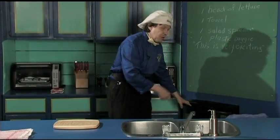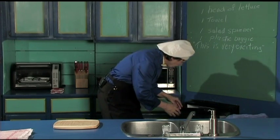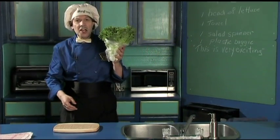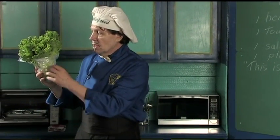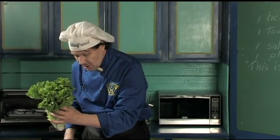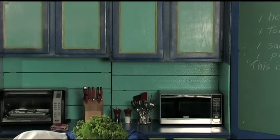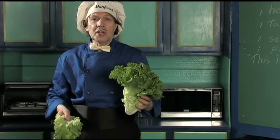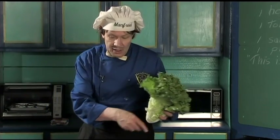Now we need the lettuce — I'm going in the fridge over here. This is the head of lettuce that we are going to use today. I should put it on this side because the good light's over here. It comes with the little baggie — you take the baggie off like that and just throw it in the garbage.